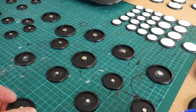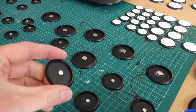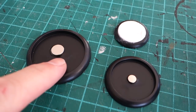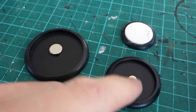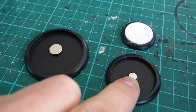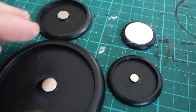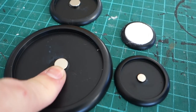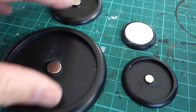Here I am doing a bunch of bases. I've put a little dollop of super glue in the bottom of each base and stuck on my rare earth magnet. Note that I've used different sized magnets for different sized bases. For 30mm and 40mm bases I've used a 6mm by 1.5mm rare earth magnet. For larger ones — 50mm and 80mm — I've used a 10mm by 2mm rare earth magnet, which is a little bit stronger and will hold these larger models in place.